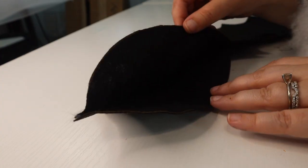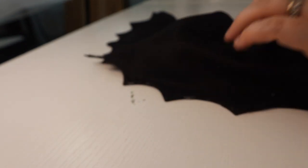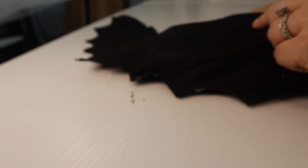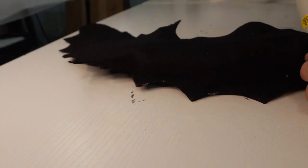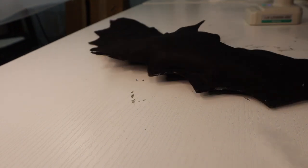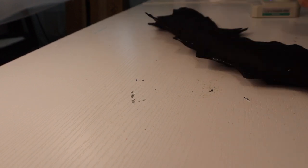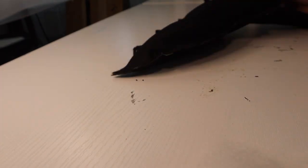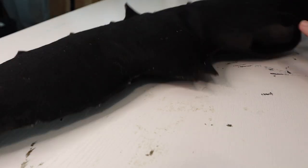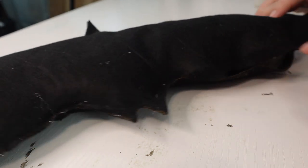I've left the top of the wing open, and I will glue that shut momentarily. Now I'm just going to take some polyfill and start stuffing our bat. Now that we are done stuffing, I just have this one last little space right here that I need to add some hot glue so that we can completely shut it.